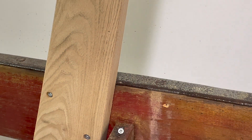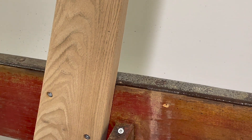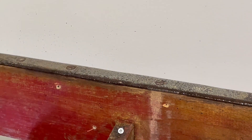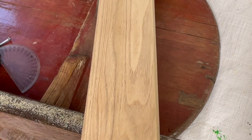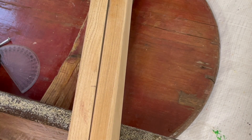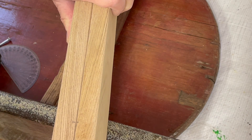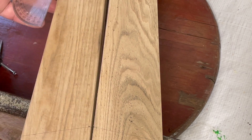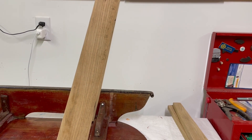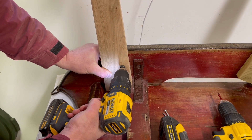Once I get the leg attached at the angle and depth that I want, I use a protractor to measure the angle and also draw a line against the runner on the leg so that I get the depth and angle to match on the other side. I take the leg off again and then transfer the marks that I've made onto the other leg. Once the legs are cut and reattached, I line my eye up with the edges to see that they're parallel, and then I attach the front legs just to get a sense of how the table is looking.